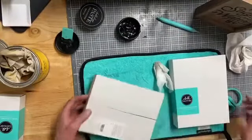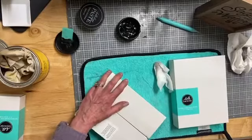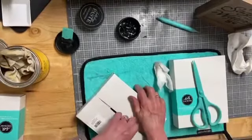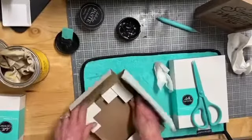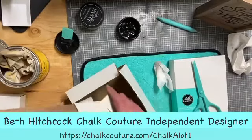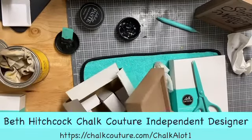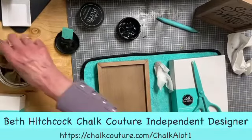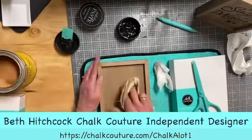Let's do the second or third one. I think I'll do three of these today. This transfer is available — you can go to my website at www.chalkcouture.com, hashtag Chocolat1, and click the shop button. That will take you to the store where you can purchase everything I'm doing here, and I can drop a shopping link in there too if you're interested.